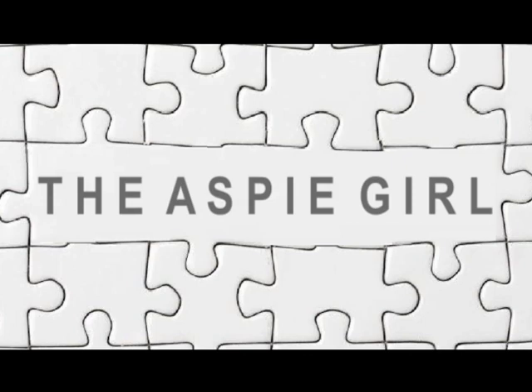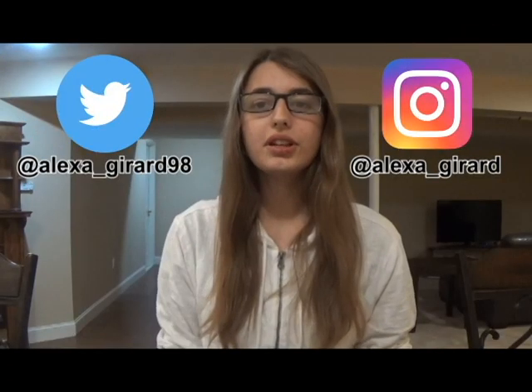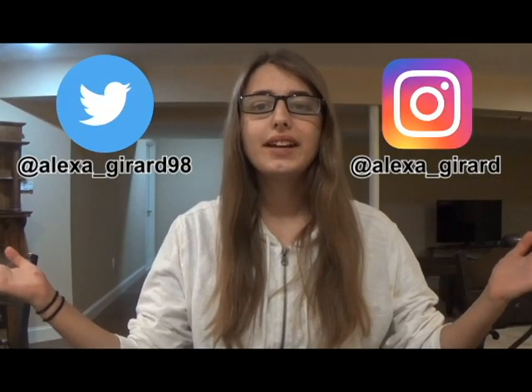Hi guys, it's Alexa. Welcome to my channel. As you can see, I'm in a different house. That's because I moved today. I live here now, and this is my new basement.